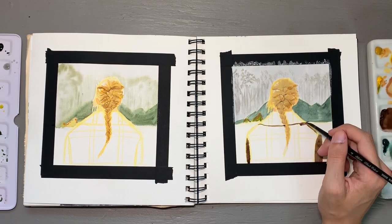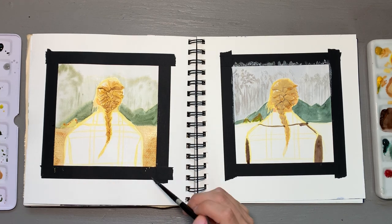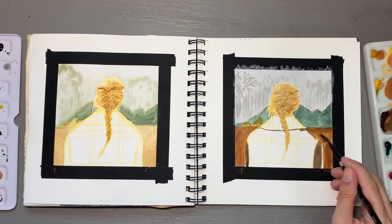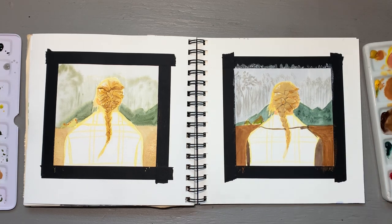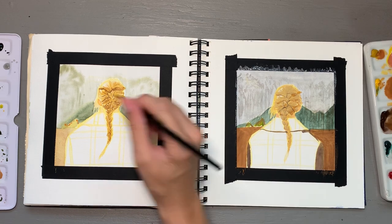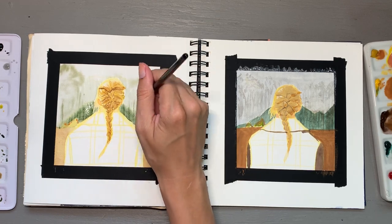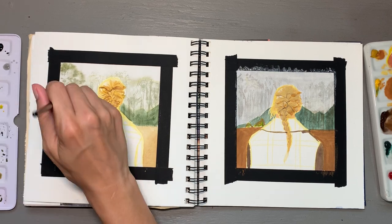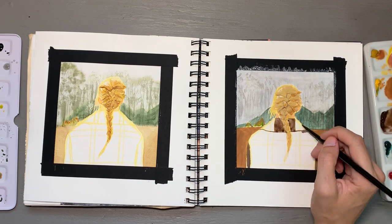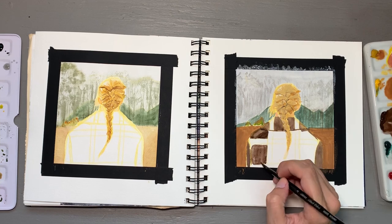I'd be really interested in hearing your thoughts as to which piece you prefer from both a background perspective and also the hair, which is what my focus really was. There are aspects of the gouache piece that I really loved — I think it did a really good job of capturing the colors of the coat that Taylor was wearing. Whereas on the watercolor side, I couldn't really get the brown tone correct, which then made the entire piece look a little miscolored throughout. So I would be interested to hear which one you think I did better and whether you have any tips for improvement.